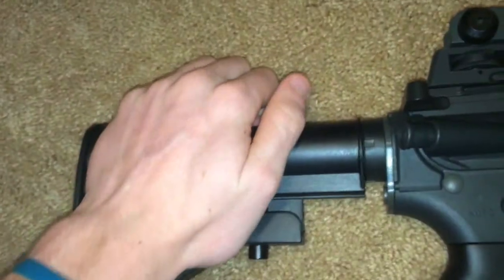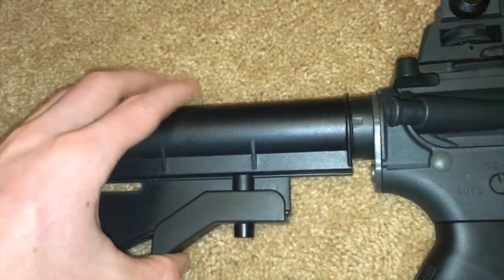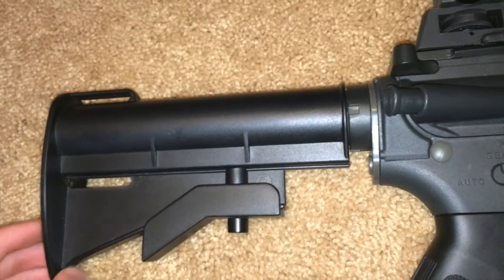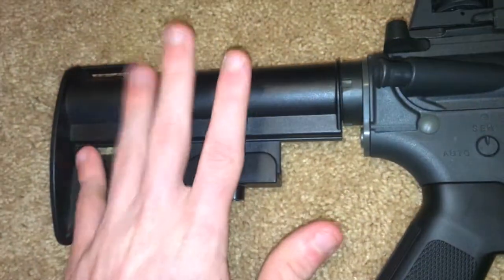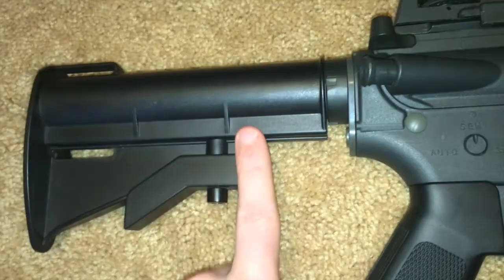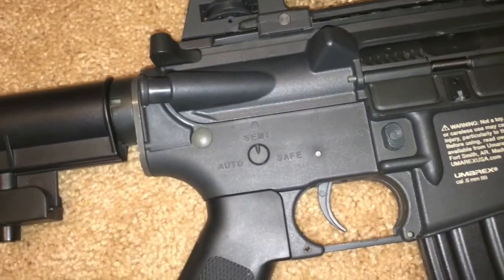Another thing: this is not a mil-spec buffer tube. It only has six positions, not five like the mil-spec ones do. So you're going to have to take this off if you want to put on a mil-spec buffer tube to use a mil-spec stock.